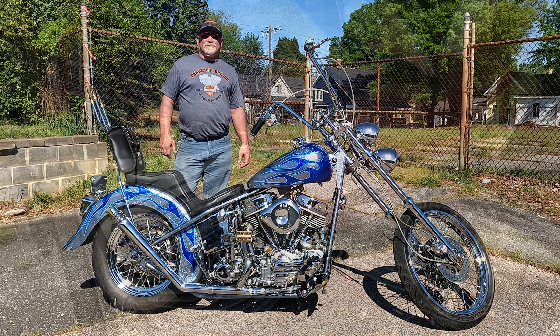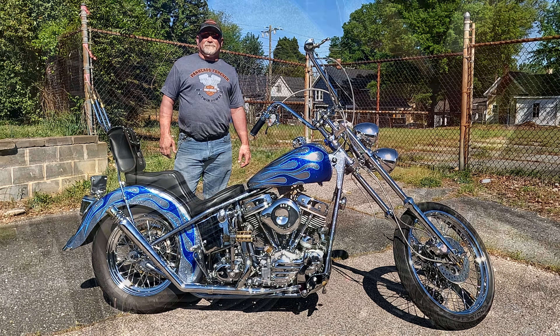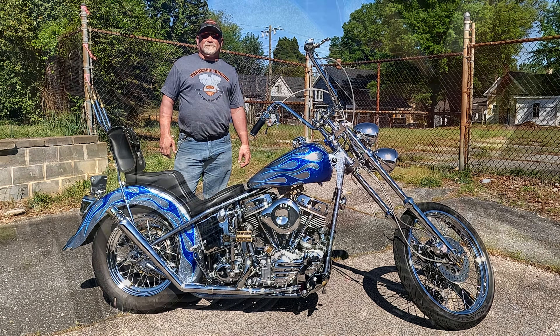You'll see this out on the road — I don't believe in trailer queens. It'll be out riding in the sun and hopefully I'll see you soon.